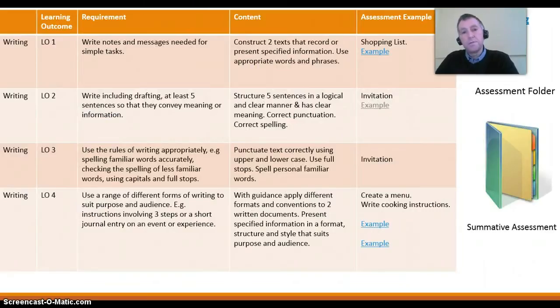So at certain intervals during the coursework you can carry out assessment activities. In the Level 2 writing component there are four learning outcomes you need to cover. Learning outcome 1: write notes and messages needed for simple tasks. Learning outcome 2: write, including drafting at least 5 sentences, to convey meaning or information. Learning outcome 3: use the rules of writing appropriately — for example, spelling familiar words accurately, checking the spelling of less familiar words, and using capitals and full stops. Learning outcome 4: use a range of different forms of writing to suit purposes and audience — for example, instructions involving 3 steps or a short journal entry on an event or experience.